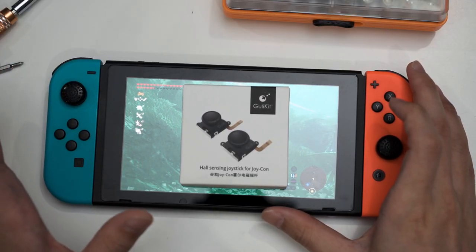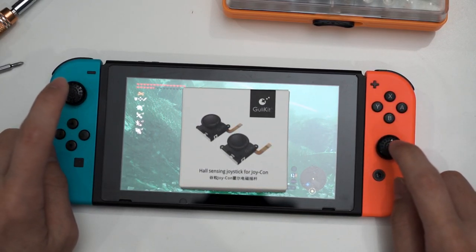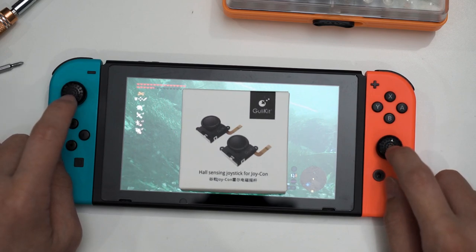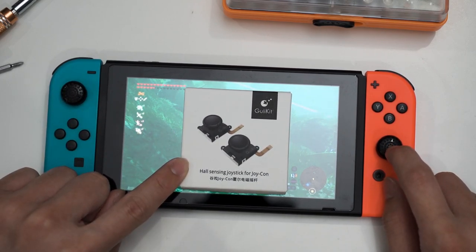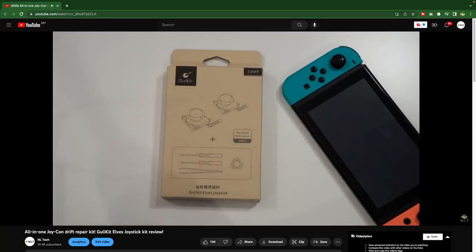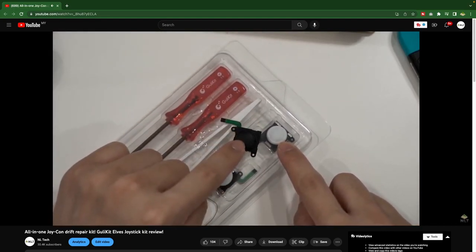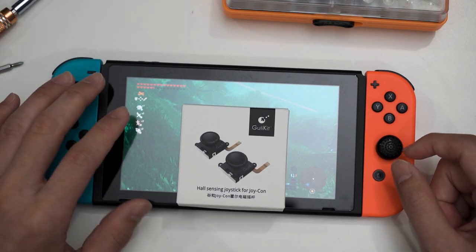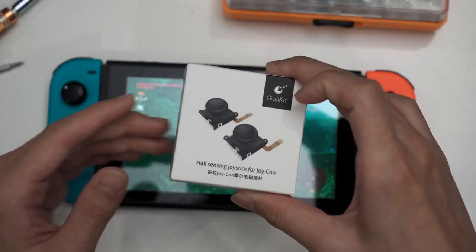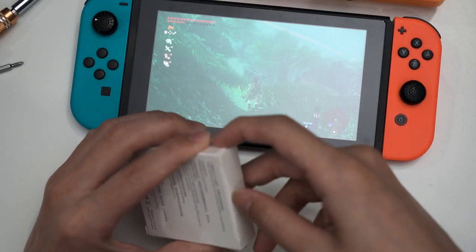Hall Effect Joysticks work differently compared to conventional joysticks. Now these two joysticks — I have also changed them before to the Ghoulikid joysticks. We did a video of these two joysticks about a year ago. So in that kit they included joysticks alongside some tools to help you open up the Joy-Cons to swap them out. But this time I think they only have the joysticks inside. So let's open it up and see what's inside.